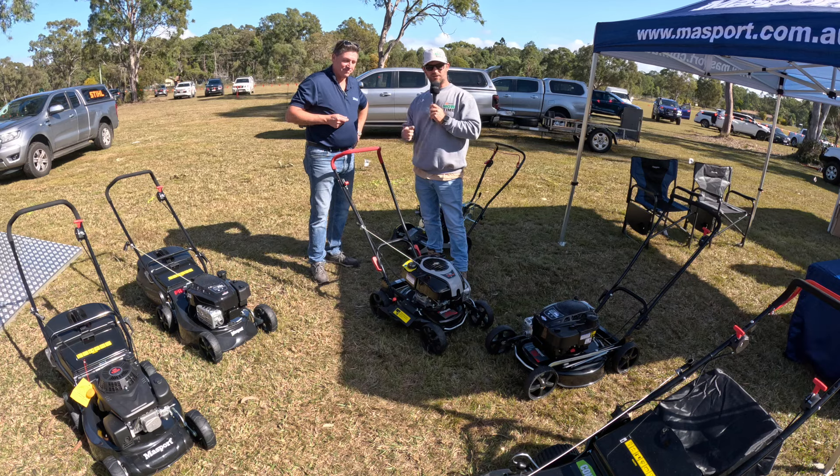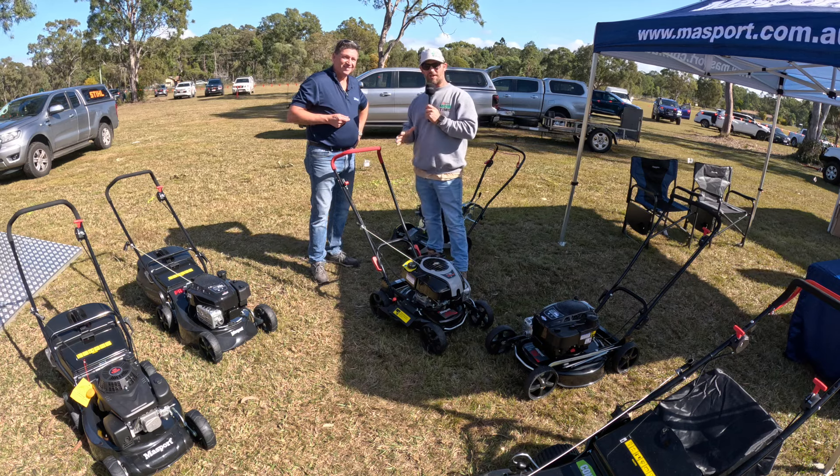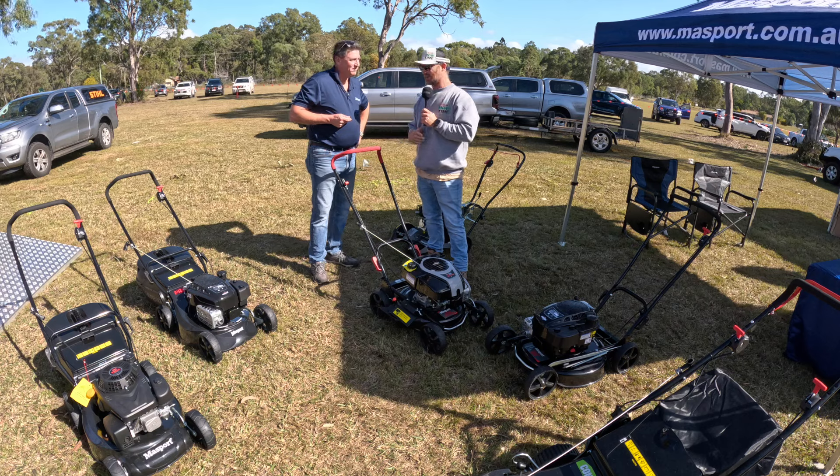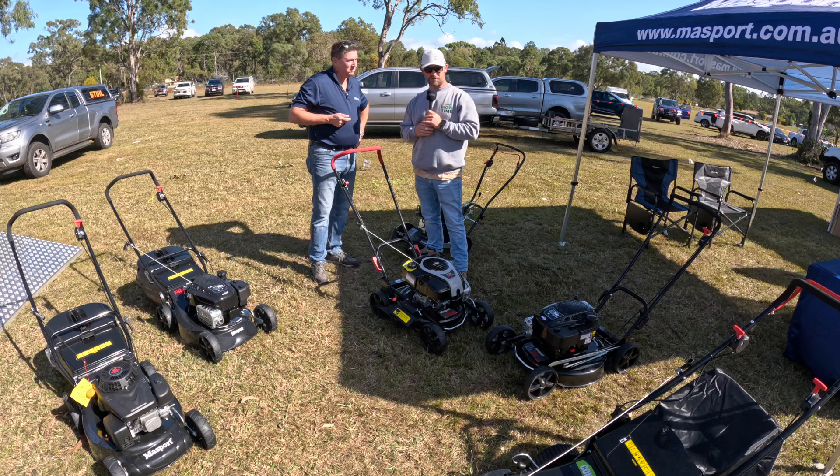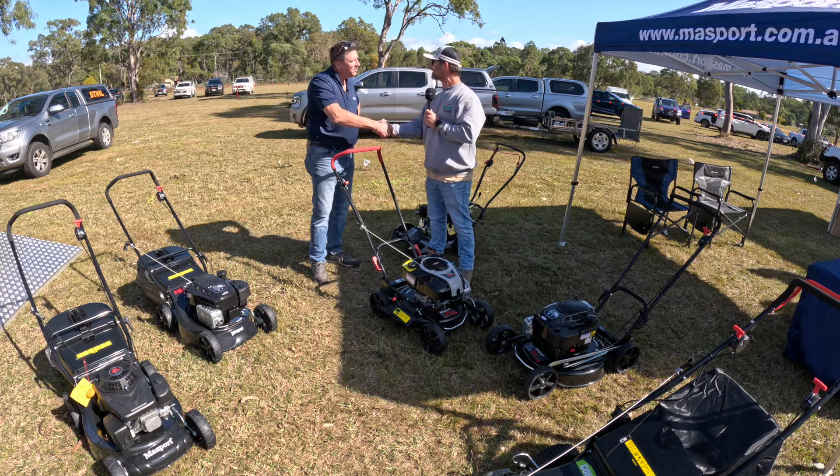You can click on that and that'll take you through to Massport. Massport have been a great brand over the years, and I've always loved the gear. It's great to see what's new and out for all the commercial guys and girls wanting to up their game. Thanks again, mate. I appreciate it.